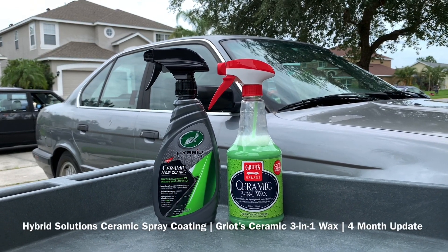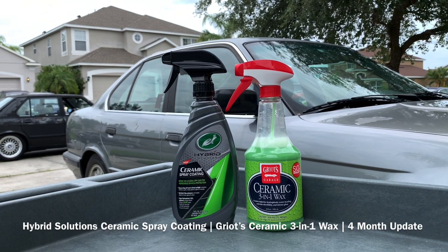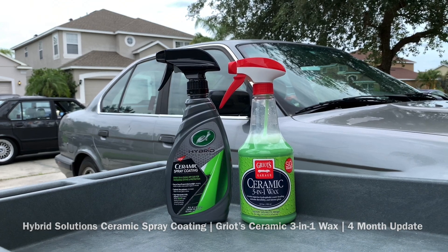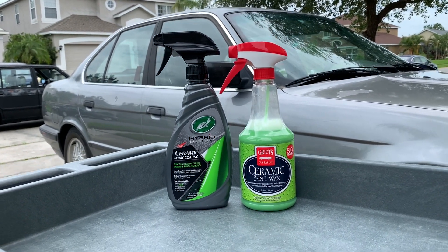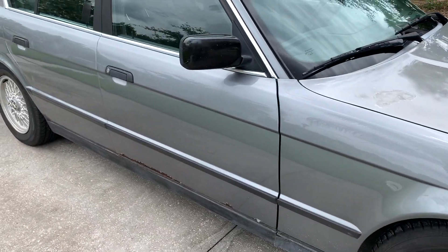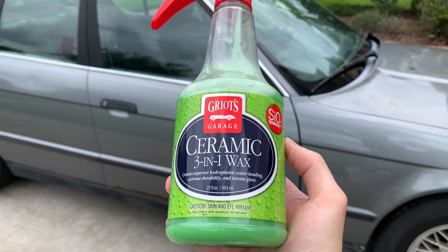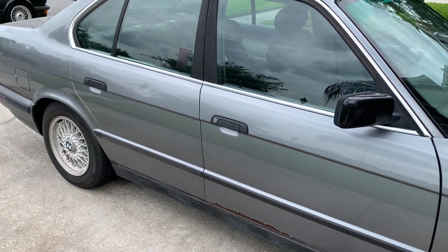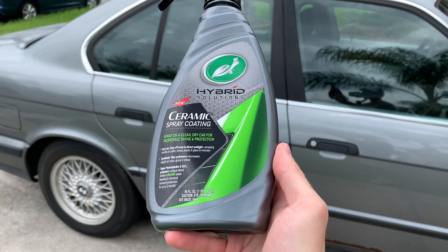Welcome back to the Wax Mode Detailing channel. Today's video covers a four-month durability update between the Hybrid Solutions Ceramic Spray Coating from Turtle Wax up against the Griot's Garage Ceramic 3-in-1 Wax. I'm just over 18 weeks of total durability with these products on the paint. I've got the Griot's Garage Ceramic 3-in-1 Wax applied to the front door — two coats — and two coats of the Hybrid Solutions Ceramic Spray Coating applied to the rear door.